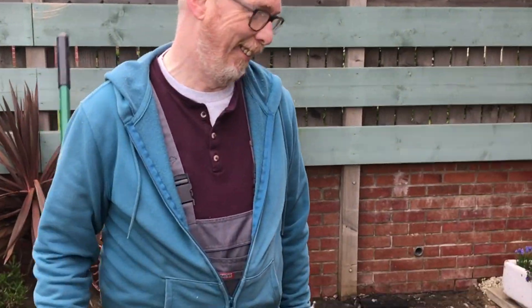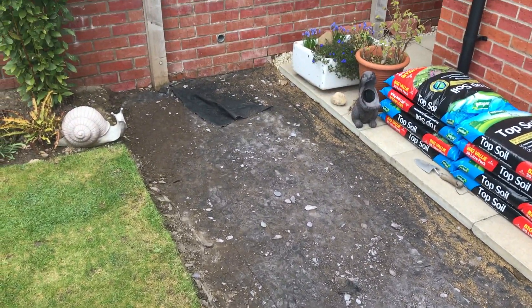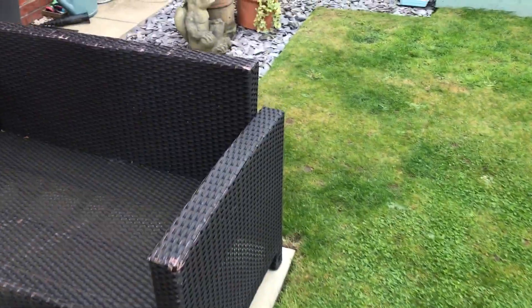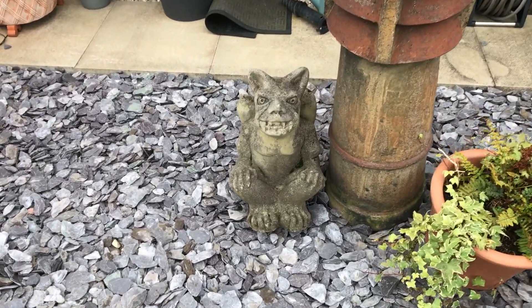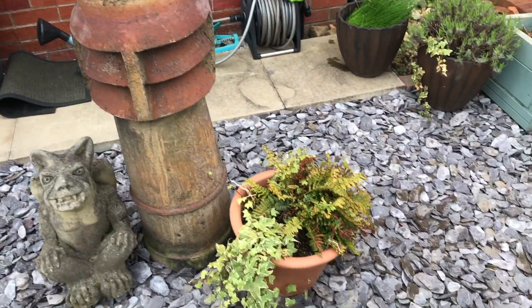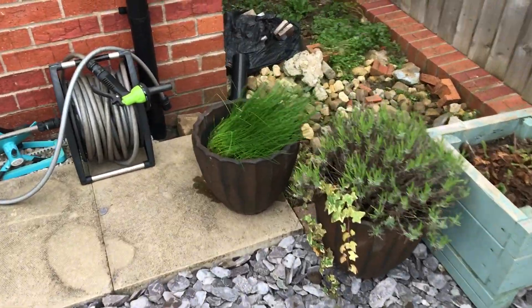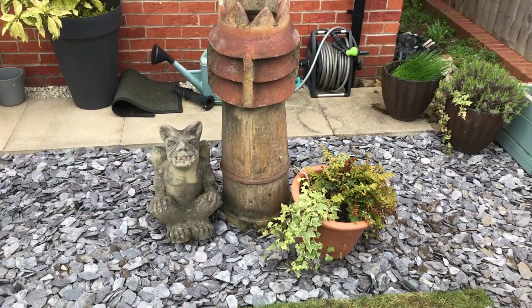We've managed to clear all the slate chippings out of that bed - it looks a lot bigger now. We've moved it all over here and it looks god-dang lovely. We've got our gargoyle - what's the gargoyle called? Pubert! The chimney pots are going to have flowers in it this year and it all looks a lot tidier. We've had chives in our salad the other day - first harvest of chives for 2023!